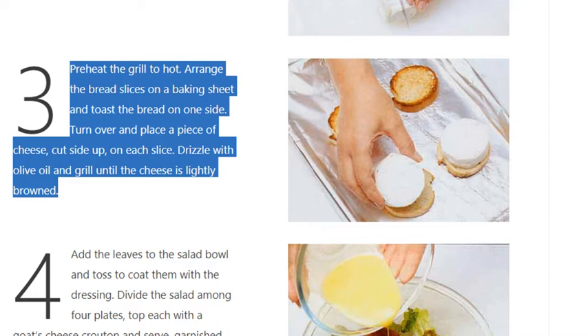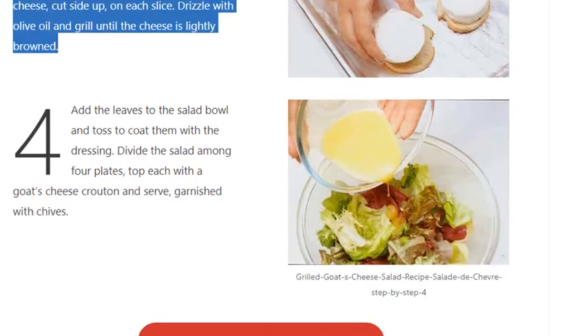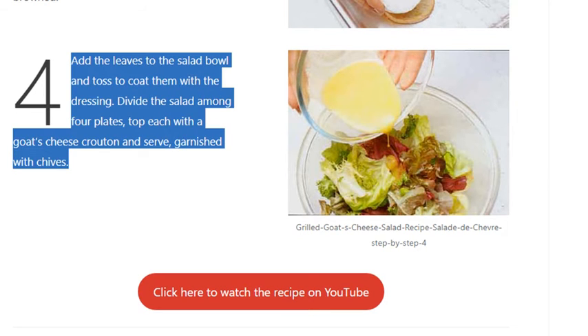Grill until the cheese is lightly browned. Step 4: Add the leaves to the salad bowl and toss to coat them with the dressing. Divide the salad among four plates, top each with a goat's cheese crouton, and serve garnished with chives.